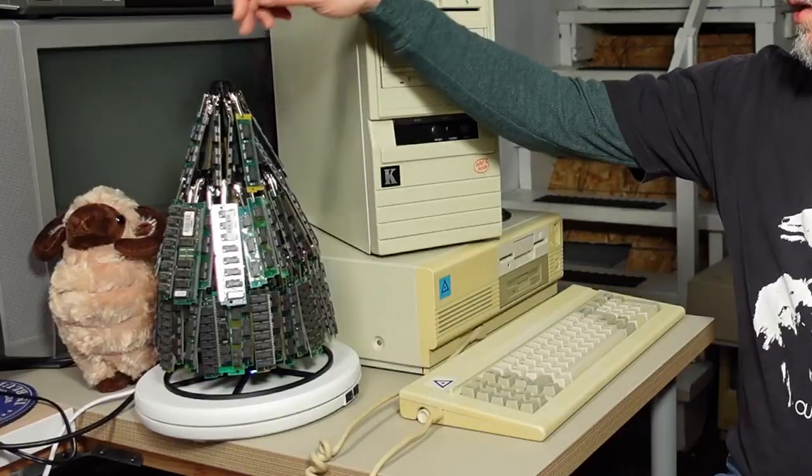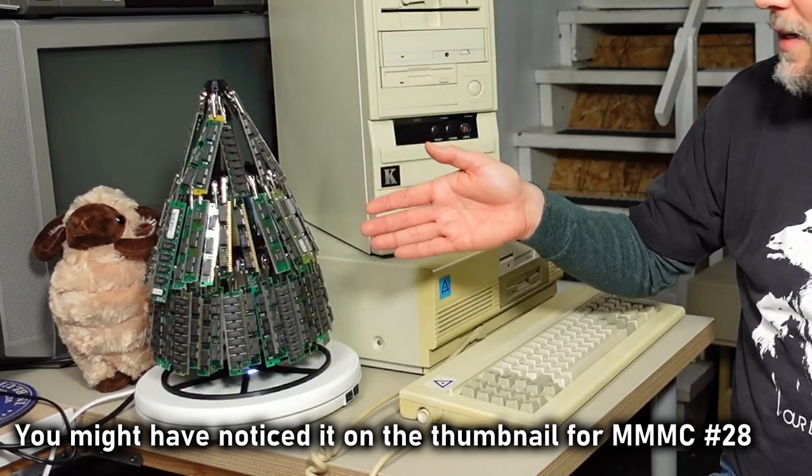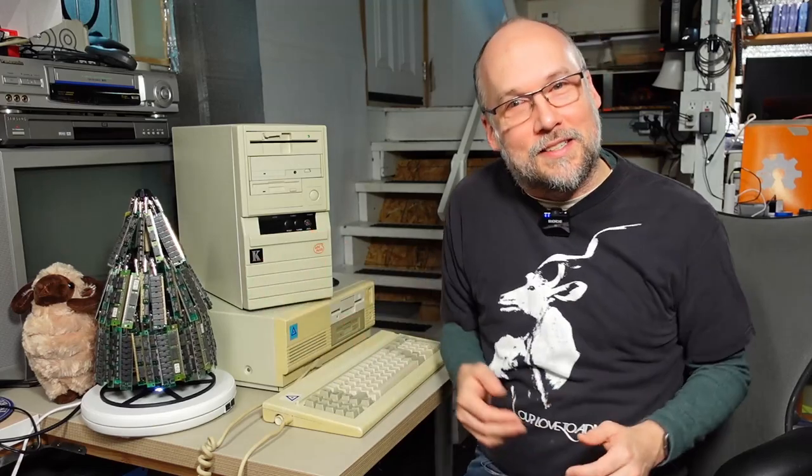One more thing to mention before I clear off the bench to work on this machine: I want to talk about this thing right here on the turntable. What it is, is a memory tree, and it's holding a lot of the RAM that I've gotten from various mail call episodes, which is why Rammy is out enjoying his little Christmas time next to the memory tree. This was sent in by a viewer and I just assembled it today and put all the RAM on it. I think it looks absolutely adorable — it's a super cute way to display all the RAM. Anyhow, without further ado, let's get right to it.